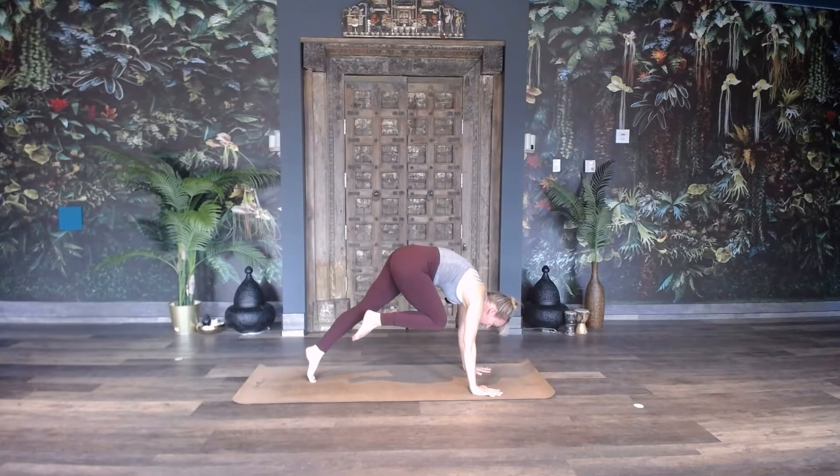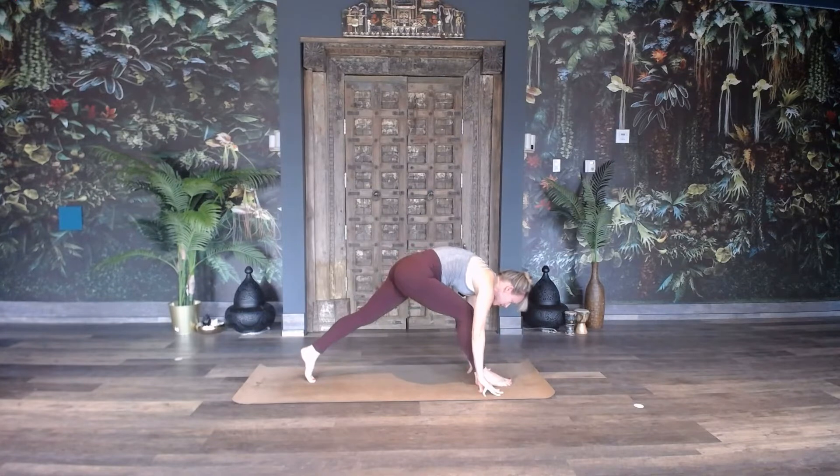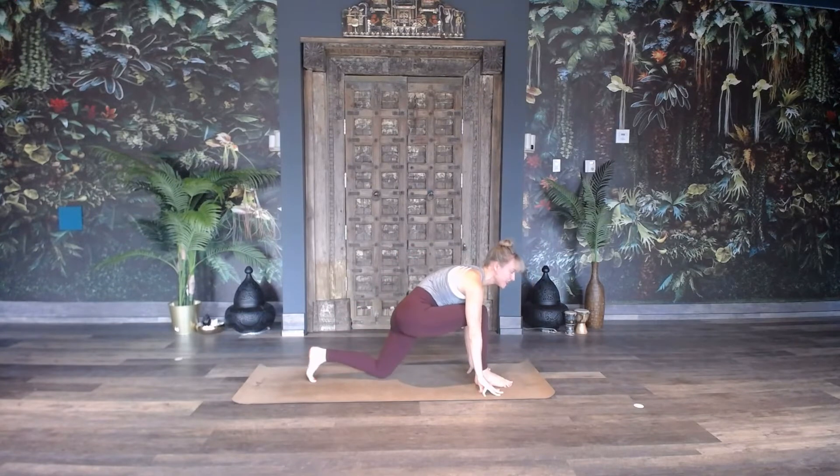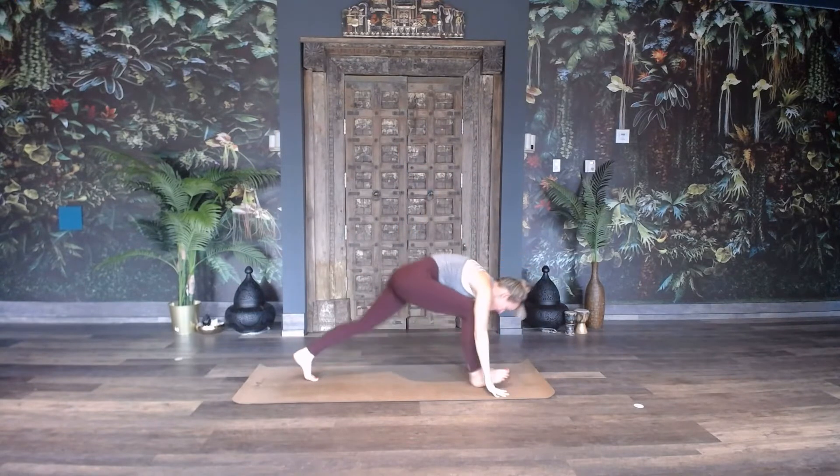Now you're going to step in between your hands, tent your fingers either on one side or on both, and then try to step forward and then drop the left knee. We did it. Inhale, arms up — so good. Then place the hands down and you can step back.